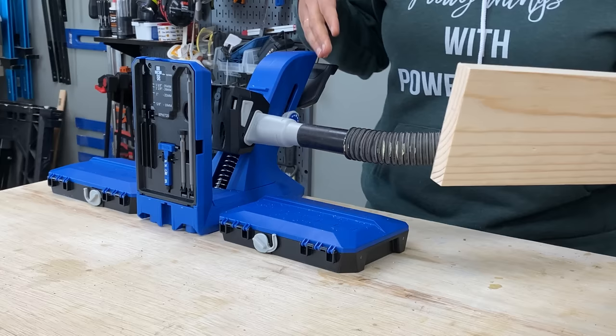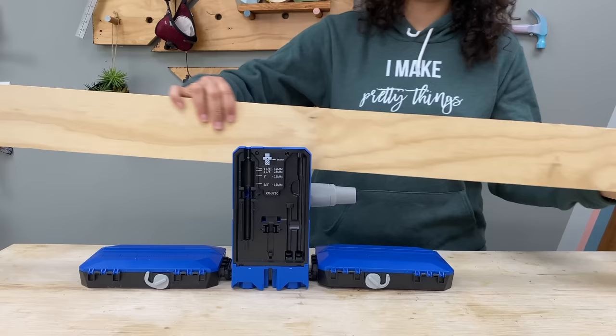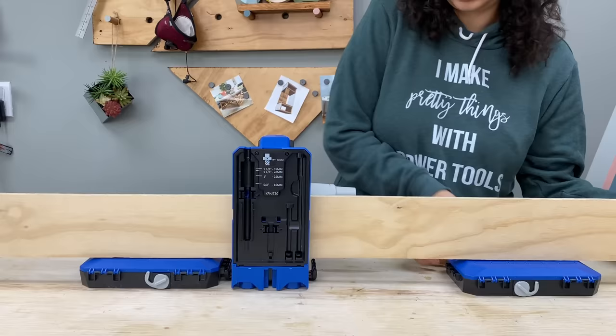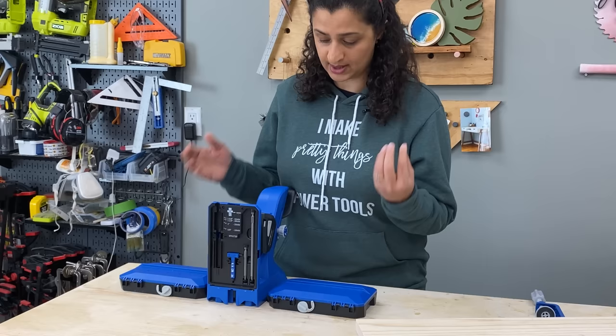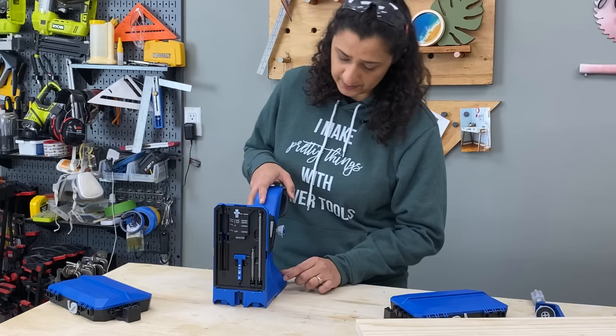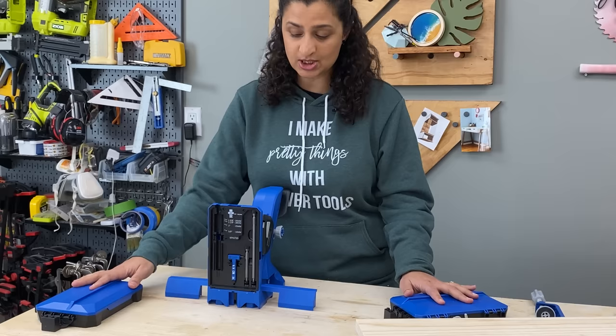If you have longer boards, you can use the material support wings on the docking station to support your boards while you make the pocket holes — you could use really long boards and make pocket holes very easily. If you don't have the docking station support wings that come with the pro package, you can simply use the material support wings that are built into the 720. It isn't as wide a span as you get with the docking station, but it is definitely useful.